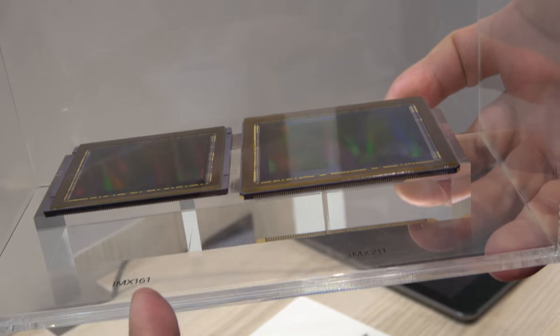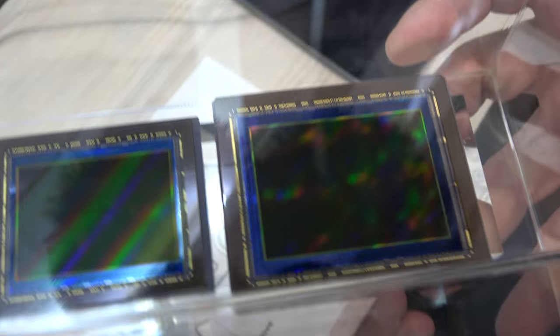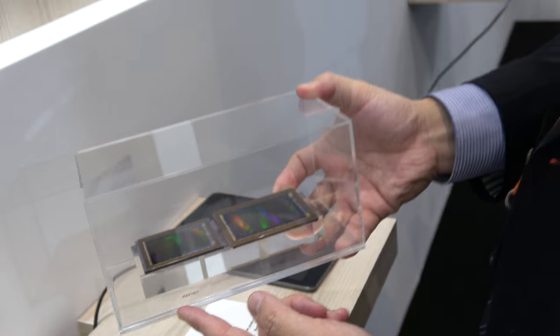What is this one? 50 megapixels. And this is a 100 megapixel sensor. So this goes in the Phase One camera, right? Yes.